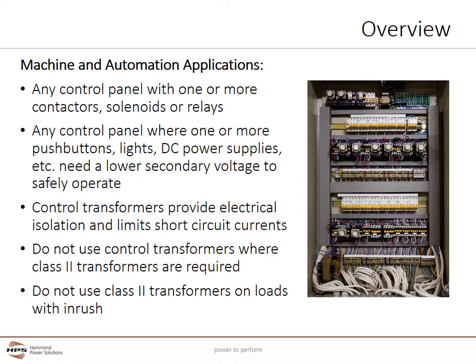Do not use control transformers where class II transformers are required. Class II transformers are sometimes called doorbell transformers because that is a common application, and they are used to help provide some protection to people. Control transformers do not offer this protection. Do not use class II transformers on loads with inrush — control transformers should be used in those applications.